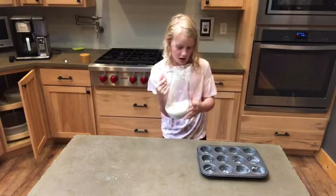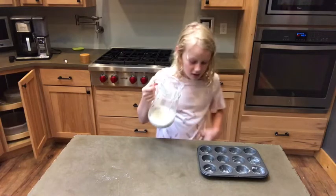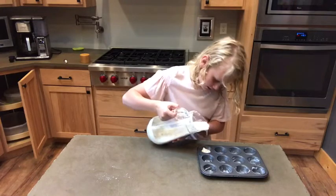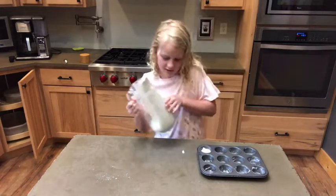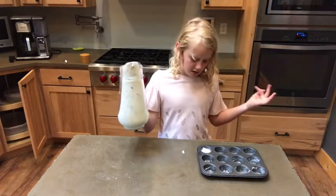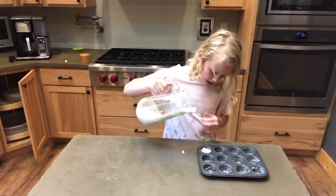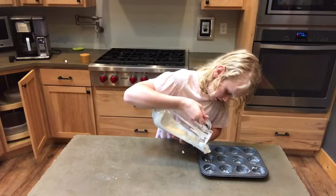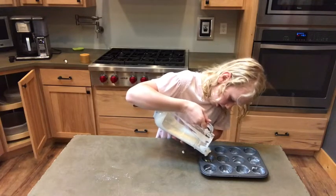A few little cups. So I'm just going to pour it in here. You don't want to do all the way to the top because they are going to grow as they're in the oven. So I'm just going to do this to all of them.